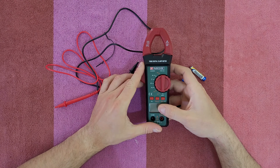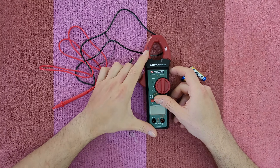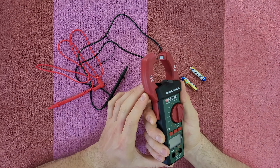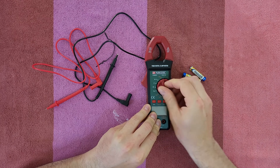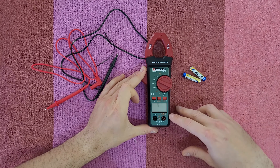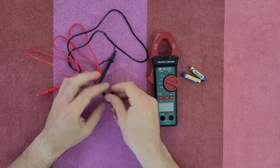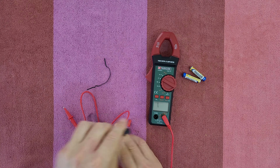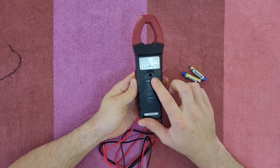On the device we can see: TRMS digital clamp meter, 600A, CAT III, 600V. We have the current clamp jaws, the rotary knob to choose the values you want to measure, a Select button, Hold button, Rel button, and the display. The terminals are: Volt/Hz/Ohm, ground/ohm, COM, and test probe inputs. Take out the protective caps and connect the red and black test probes.